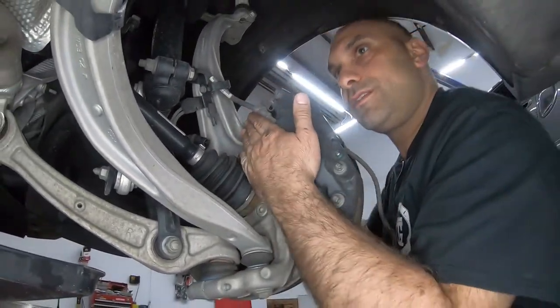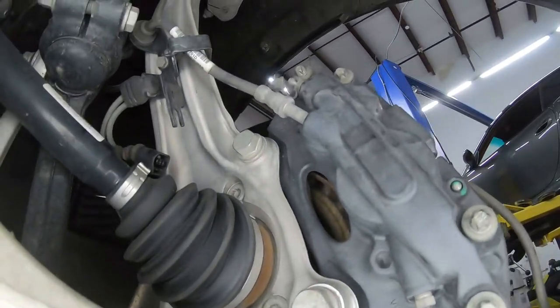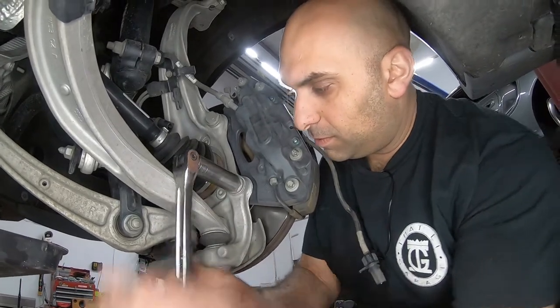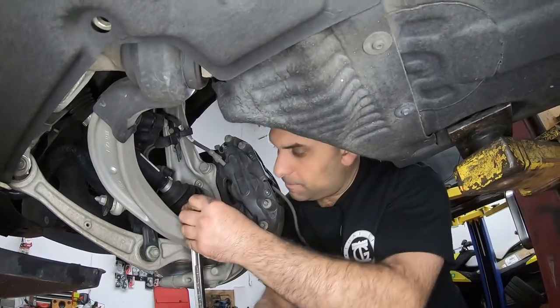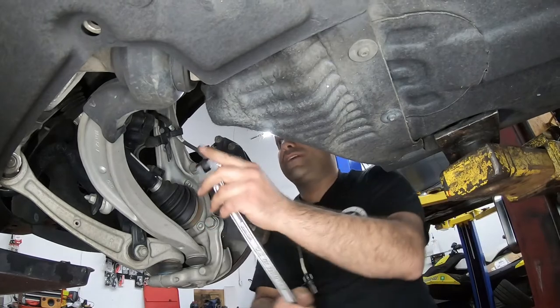While I'm in this area, I'm just going to break loose these bolts. I'm not going to fully take them out — I'm just breaking them loose so I can use my power tools afterwards.